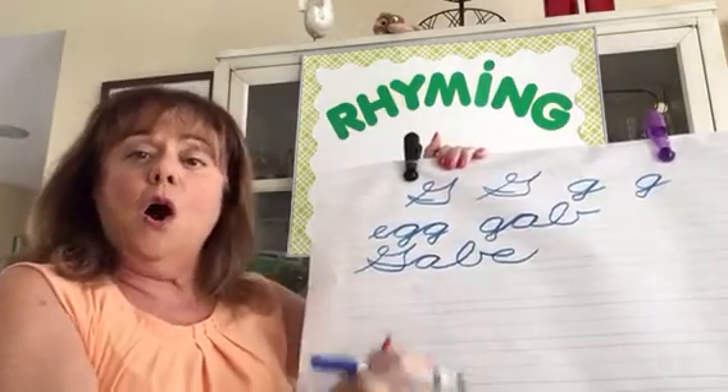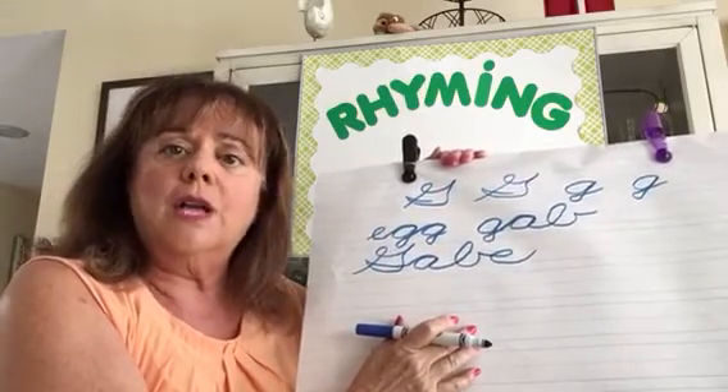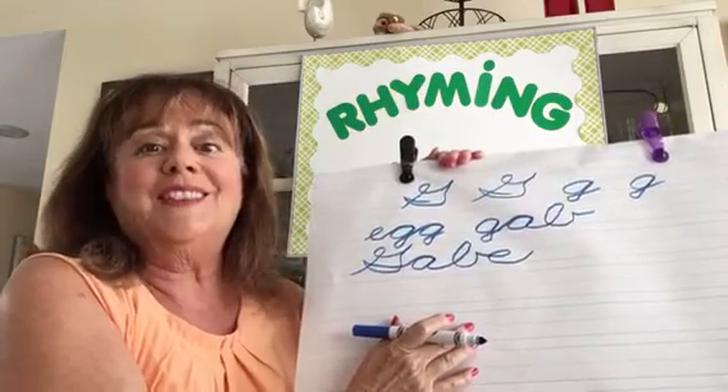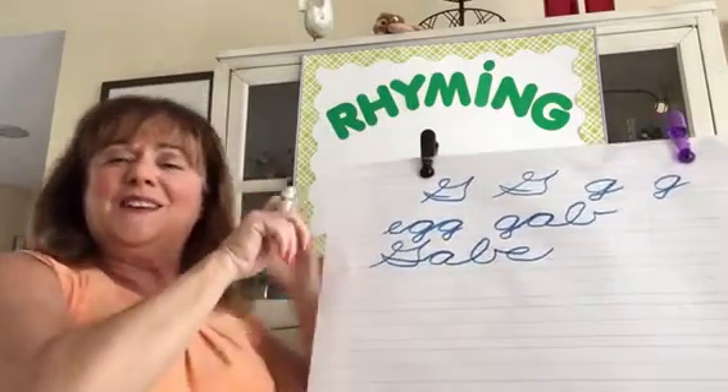That was rhyming timing today! And a special hello to Gloria — forward and send your son yet to speak Spanish. Gracias y adiós — goodbye everybody!